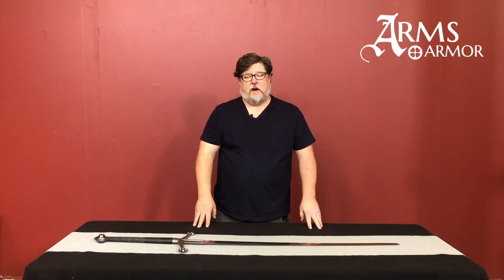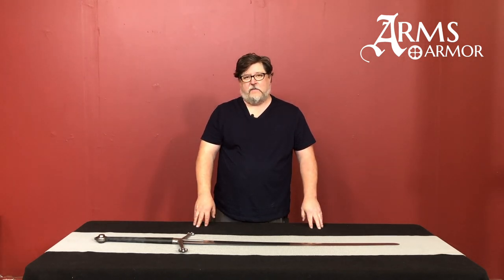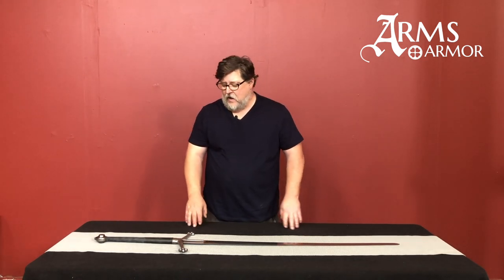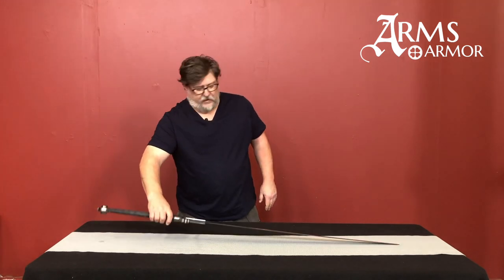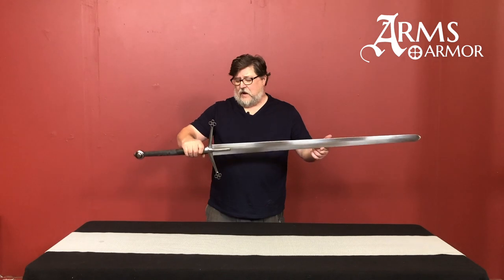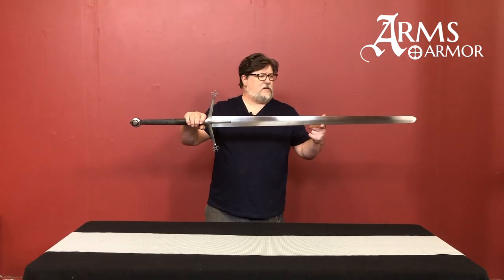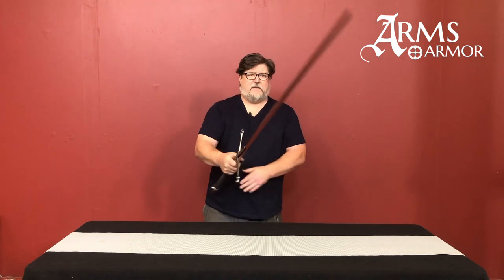Hi gang, Craig from Arms & Armor here today. We're going to look at our Scottish two-hander. It's a very popular sword that we make and a lot of people really like it. It's a big sword, as most of these pieces were — this particular piece is about 56 inches long, so it's a big, massive sword.